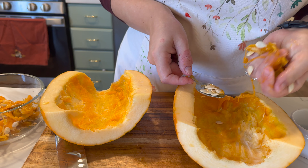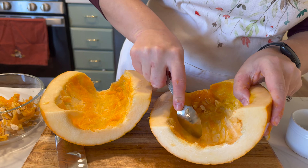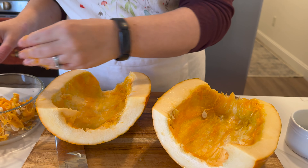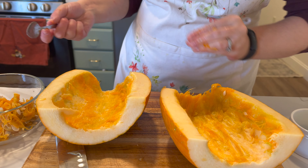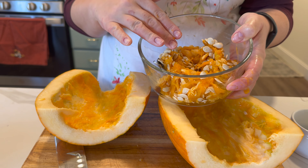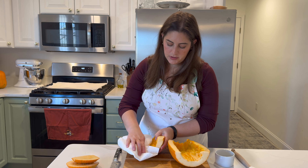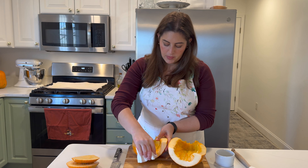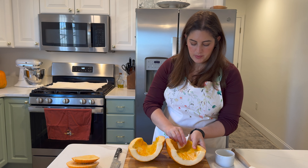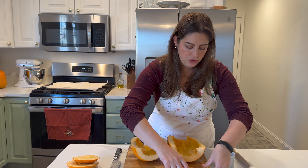You don't have to only buy the sugar pie pumpkins — that's just how it's labeled at the store. They're just a really good size to make one pie. You can use practically any pumpkin. When you use your own pumpkin to puree for pie, the one thing you want to watch out for is extra moisture, because that will affect how your pumpkin turns out. Pumpkin puree in a can is quite thick, so anything you can do to get the moisture out helps.